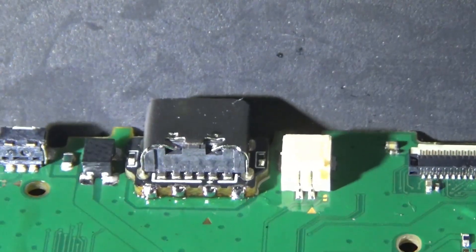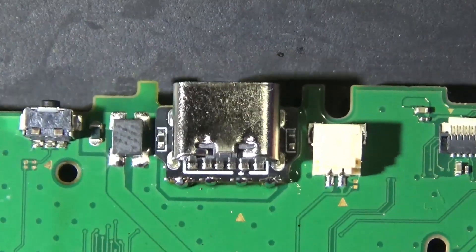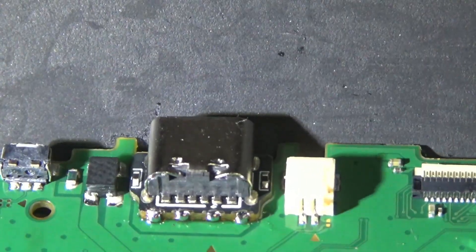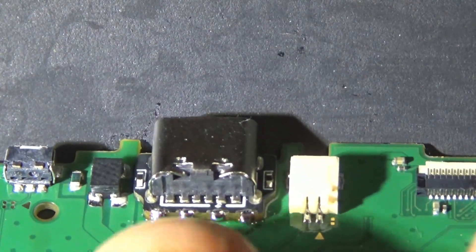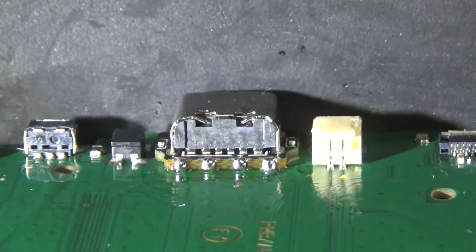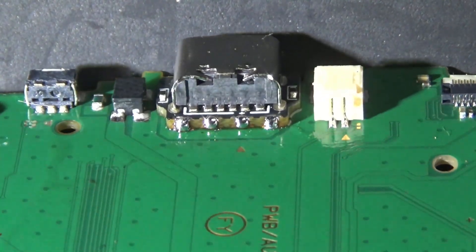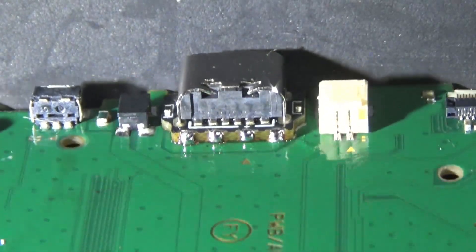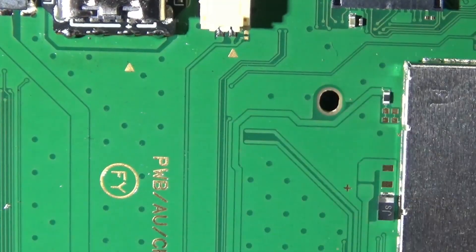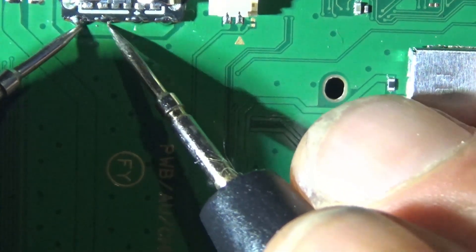I went ahead and fluxed it up and drag soldered it, making sure the joints are nice and solid — especially because we don't really have the visual cues since it's such a tight fit. Re-floated it, it's looking real sexy. Everything's testing good. In diode mode you should get a number between the two pins on your meter if it's connected properly.